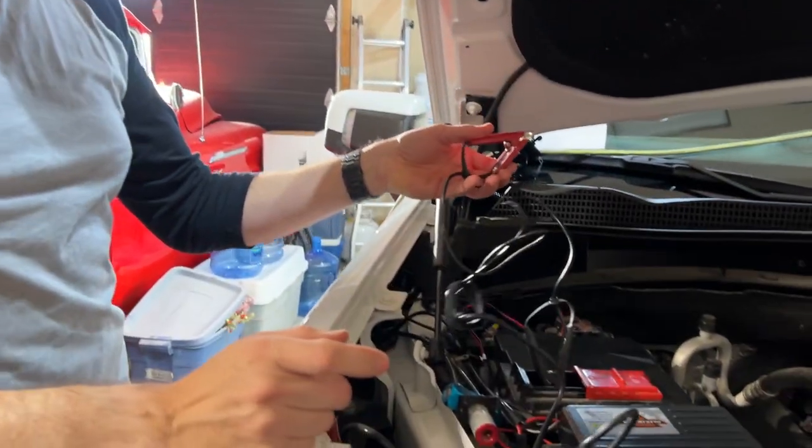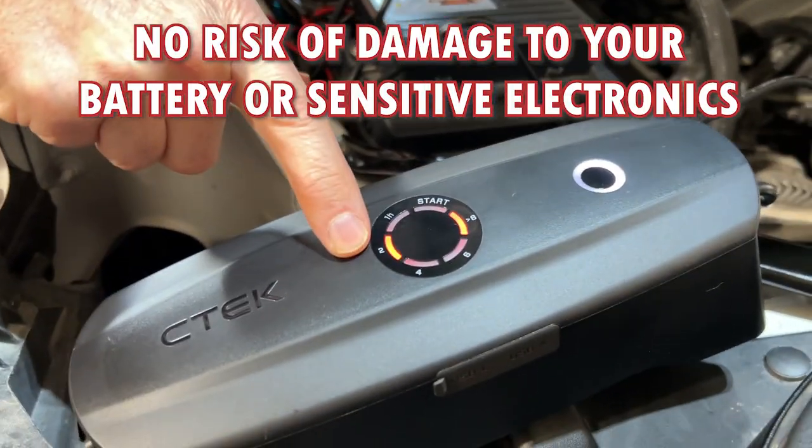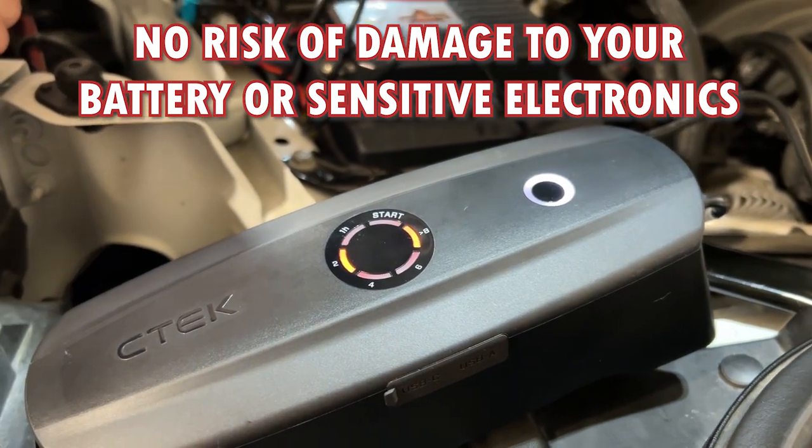But we're not done yet. A few more features that set this apart from anything else on the market: first, we cannot get our polarity wrong. I've connected this wrong on purpose and all that happens is you'll get error LEDs telling you that you did it wrong. Being a smart charger, it'll also know if you have a defective battery and it won't allow the charge to continue.